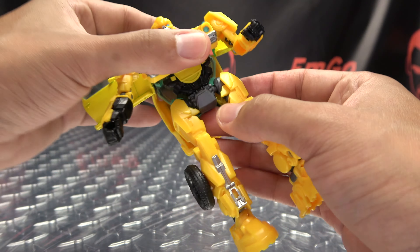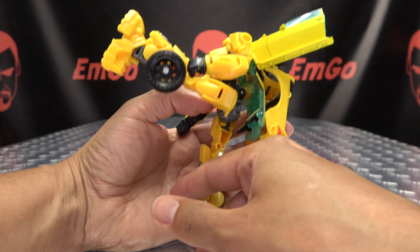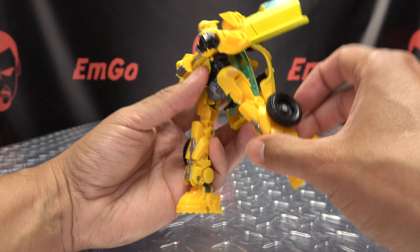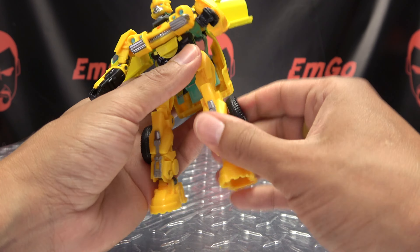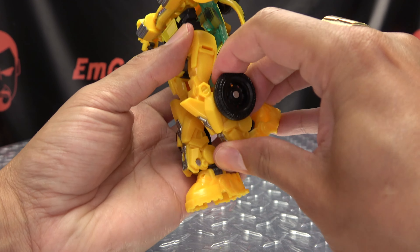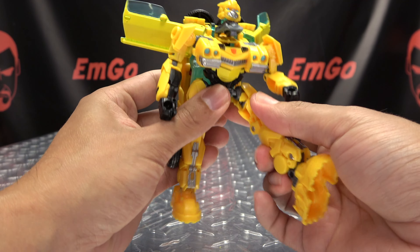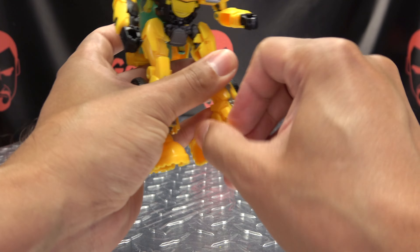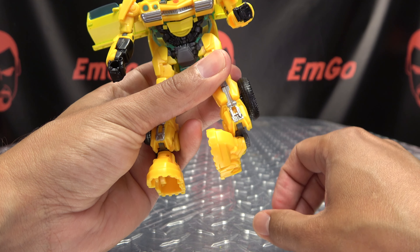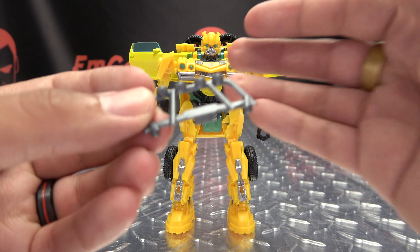You have wrist rotation on the left hand. The right hand does not because there's a gimmick there — we'll get to that a little bit later. We do have waist rotation. Legs can go forward that far, back about that far, outward that far. You got thigh rotation in there. You get 90 degrees of bend at the knee. As far as feet go, they can move up, they can move down, and you have lots of ankle tiltage.